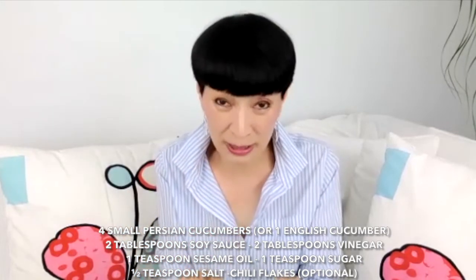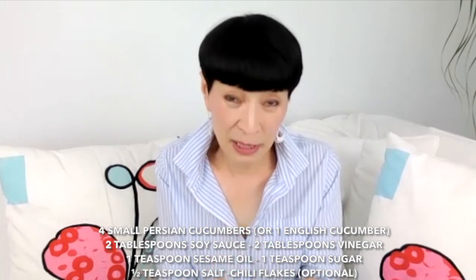After that, you prepare vinegar and sugar, a little soy sauce, and sesame oil. In my case, I also got some pepper, so I mixed the pepper in too and put it all together.